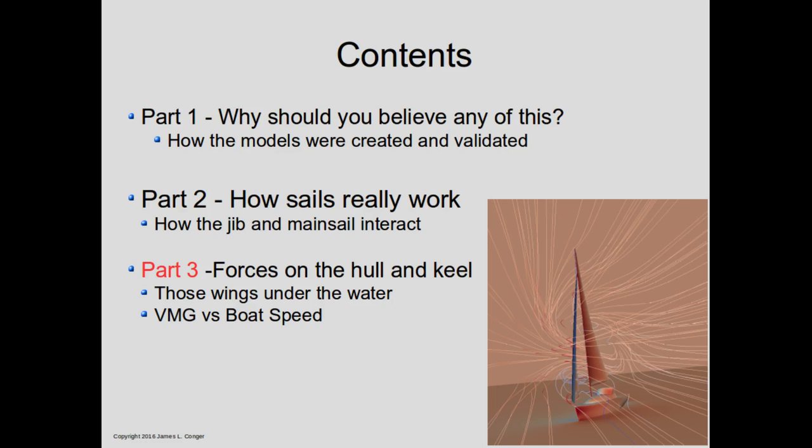Welcome to part three of how sails really work. In this section we'll be focusing on Velocity Made Good, or VMG. VMG forces us to think not just about the sails, but also about the performance of the keel, the hull, and the rudder — all those things under the waterline we often forget about.